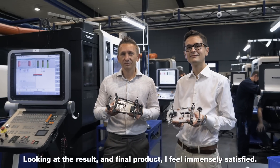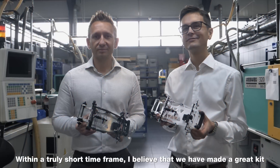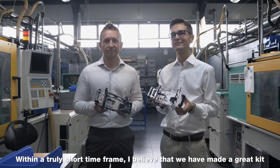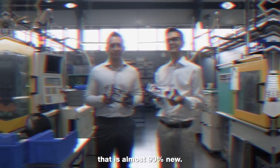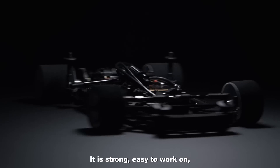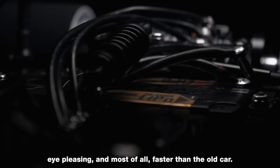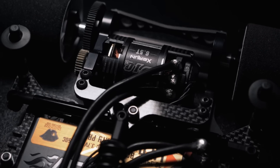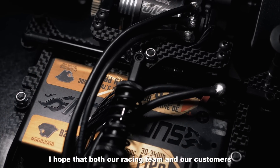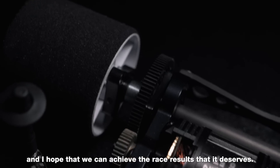Looking at the result and final product, I feel immensely satisfied. Within a truly short time frame, I believe that we have made a great kit that is almost 90% new. It's by far the best X-12 kit that we have made so far. It is strong, easy to work on, eye-pleasing, and most of all, faster than the old car. I hope that both our racing team and our customers will enjoy this new X-12 2021, and I hope that we can achieve the race results that it deserves.